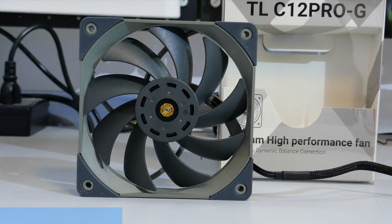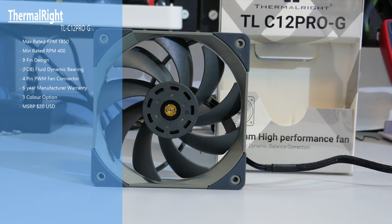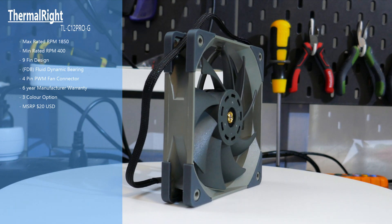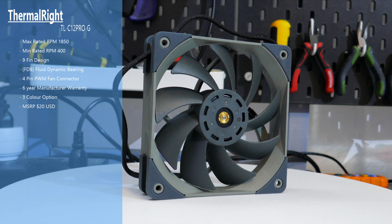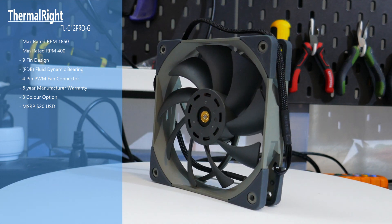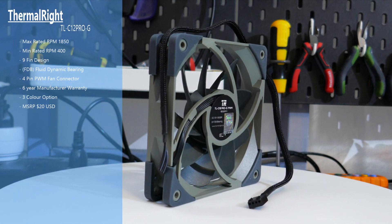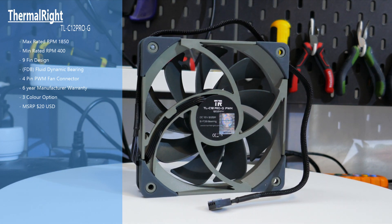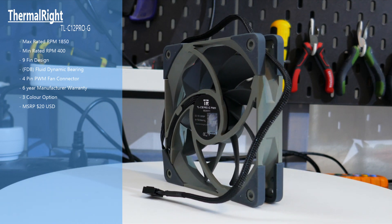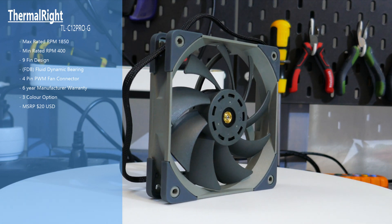The fan I tested is the TL-C12 Pro G, the gray version. It has an RPM of 1850 and a nine-blade design. The bearing is a fluid dynamic bearing. It has a four-pin PWM connector and a six-year manufacturer's warranty, which is very nice. There are three color options, and the Pro does not have RGB or ARGB options. The MSRP is $20 USD.